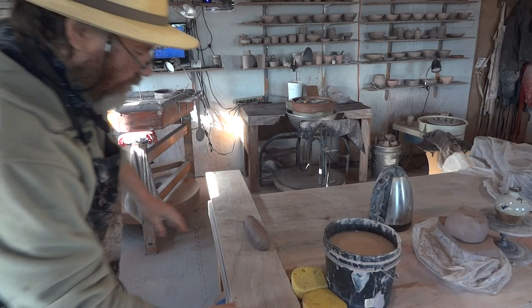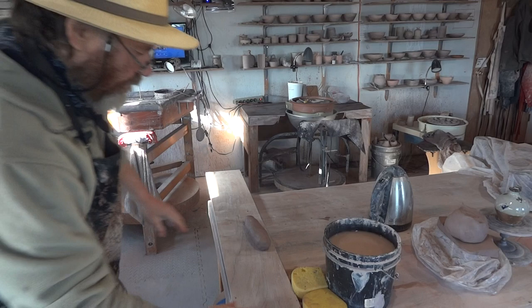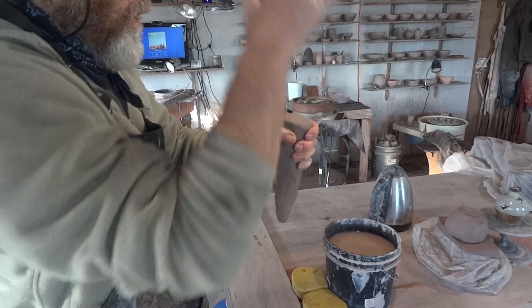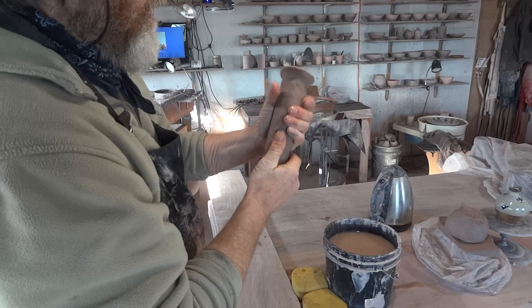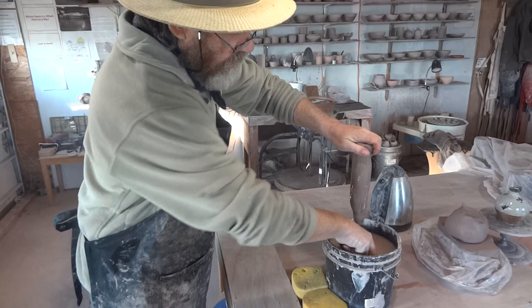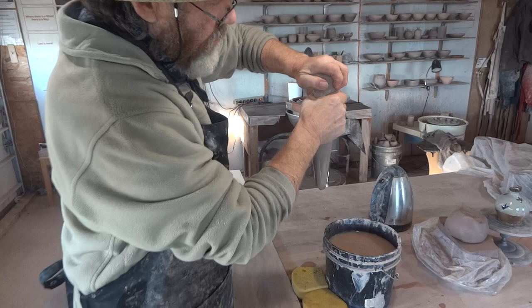I take my slug of clay, grip it like that, and smack the top of it — that turns it into a railroad spike shape. This little bit on the top gives you something to hold on to. I'm going to dip that in the water, dip my hand in the water, and start pulling the clay down with a firm, continuous grip. You must keep your hand wet and keep the slug of clay wet.